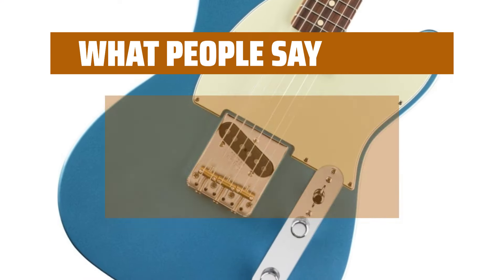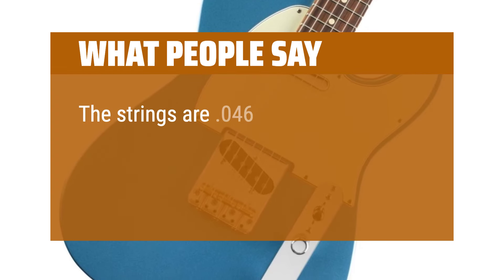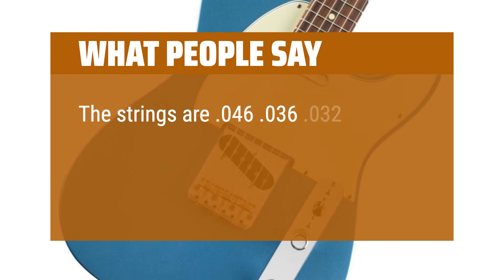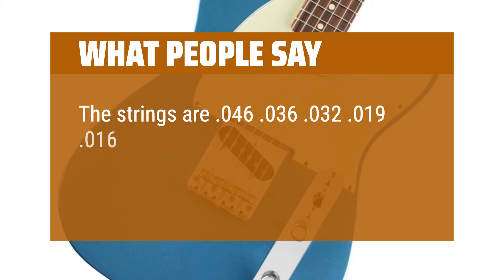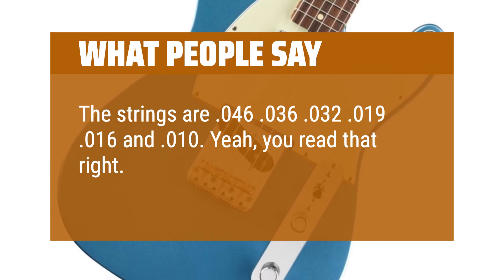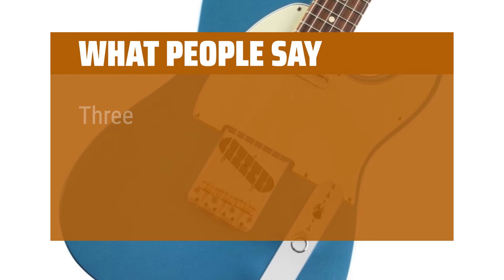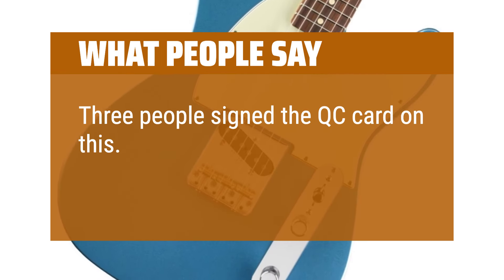What people say: Plays great. The strings are 0.046, 0.036, 0.032, 0.019, 0.016, and 0.010 — yeah, you read that right. I measured with my StewMac calipers. Three people signed the QC card on this. How?